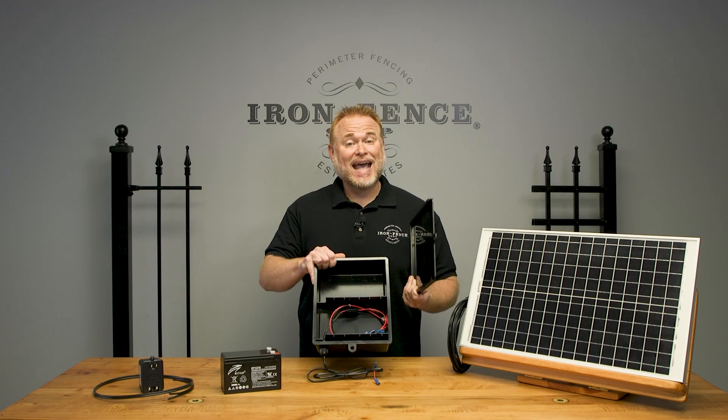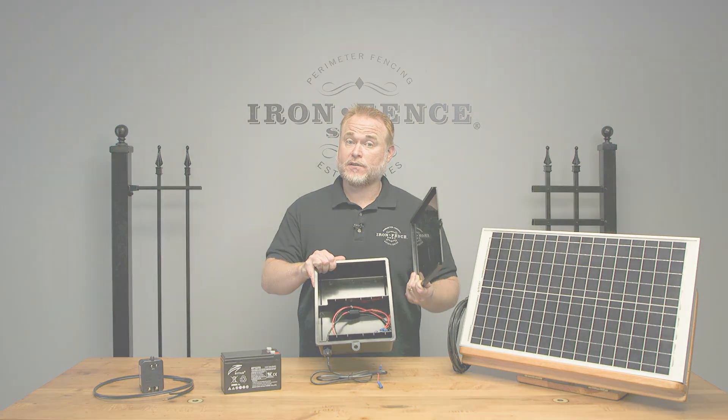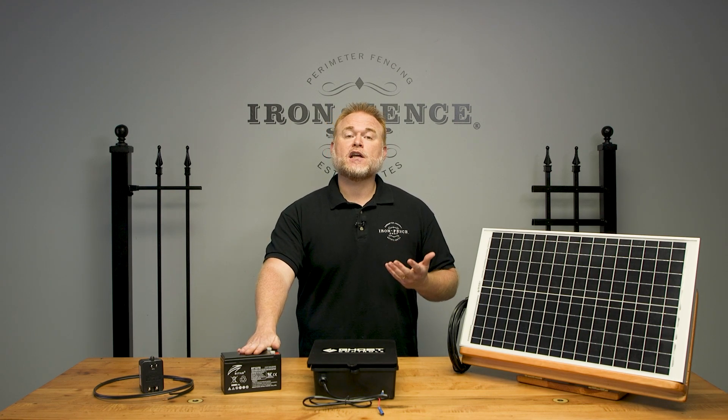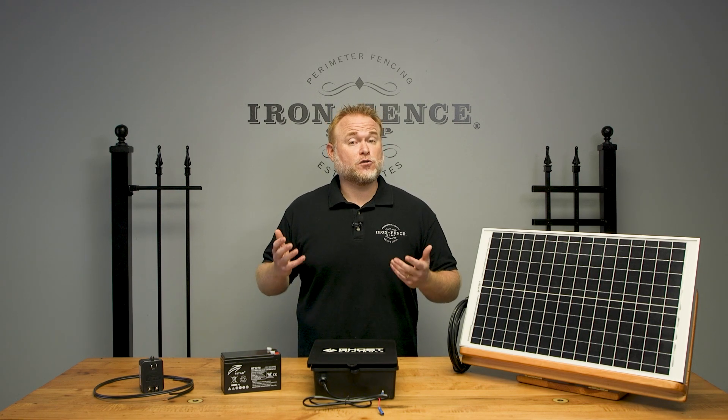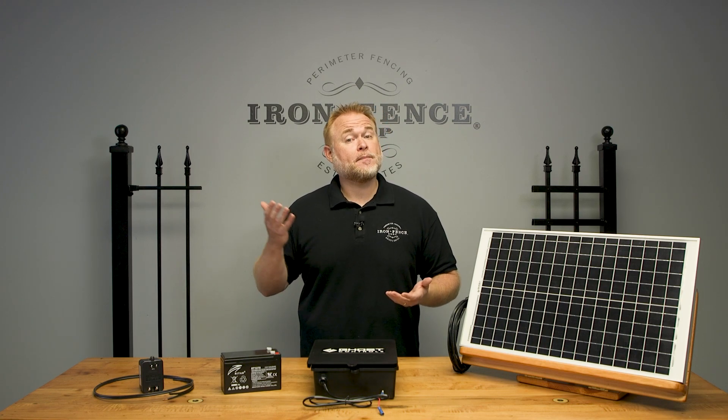Your power source has to either be the plug-in or solar panel option — they cannot be used in tandem with each other. Now that we know the battery is what actually powers the gate, let's take a look at your two options to keep that battery trickle charged. We'll start with the option that comes with the Ghost Controls kits we supply: plug-in power.